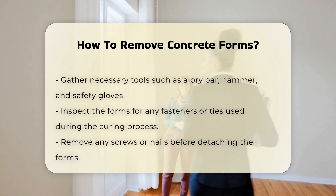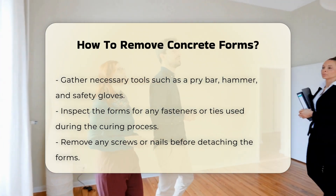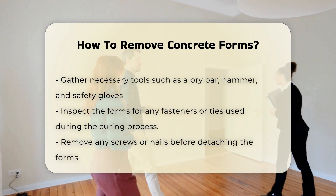Next, gather the necessary tools. Common tools include a pry bar, hammer, and safety gloves. These tools will help in loosening and removing the forms without causing injury or damage.